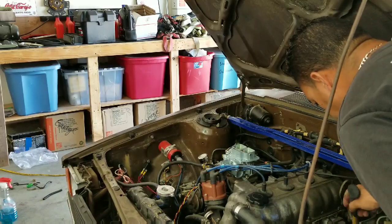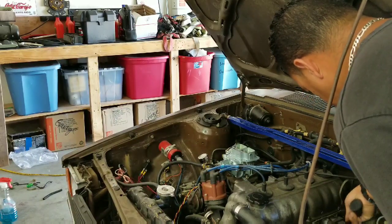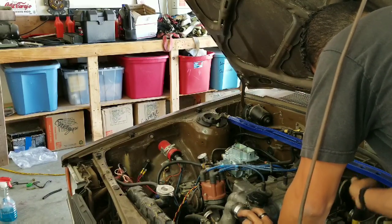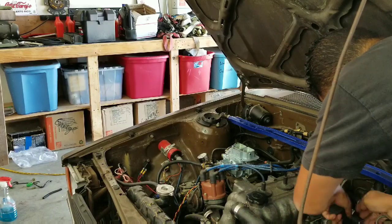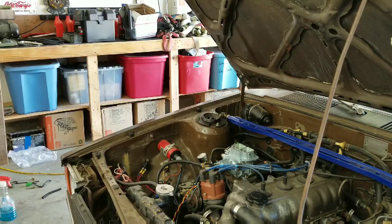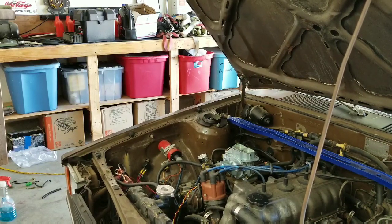I'm pretty sure the starter is going out.